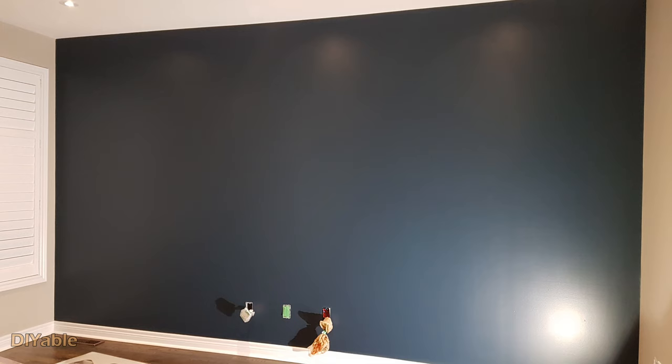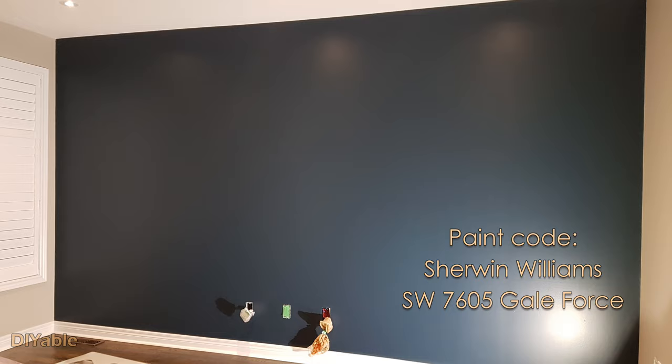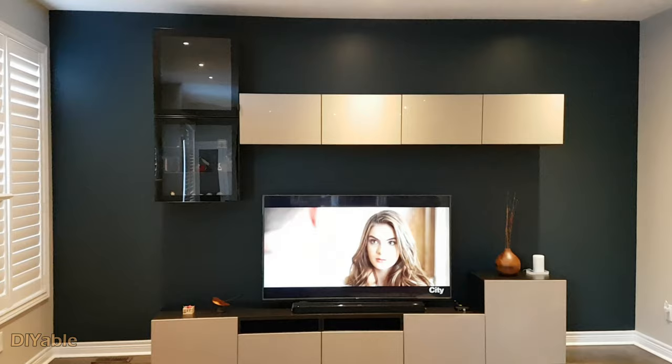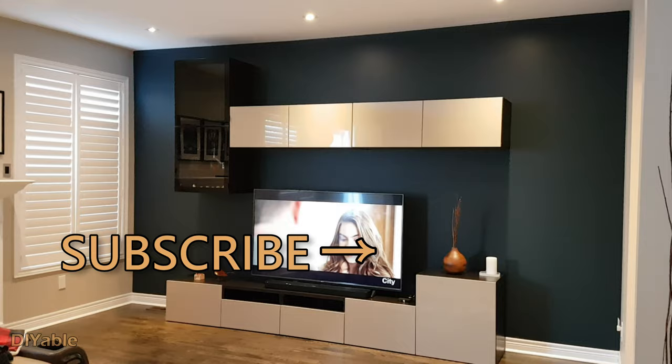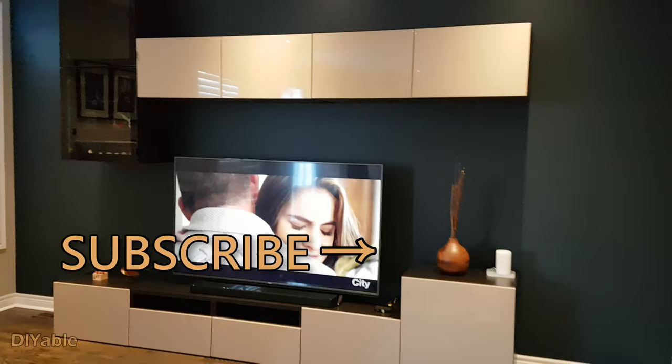It's all completed. I didn't plan to show you how to use the paint roller on this wall because it's too easy. Anyways, this looks fantastic. Be sure to check out my other video on how I installed the IKEA Besta cabinets. If you love DIY, remember to subscribe. My goal on my channel is to inspire more people into DIY. Give it a thumbs up if you find this helpful. Thanks for watching and see you next time.